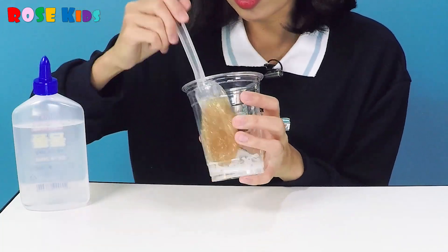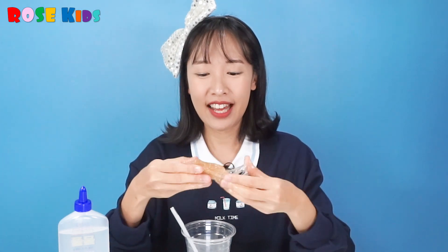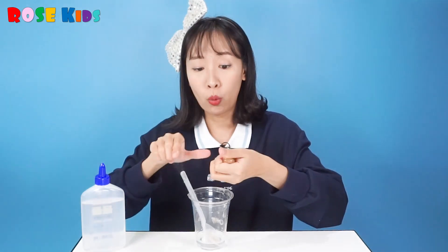Oh, but today we're going to make a bouncy ball, not slime. Okay, now I'm going to use my hand. It's different from slime — oh, but it's still sticky. I need some more saline solution. Oh, it's like slime. Okay, put it inside again.